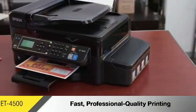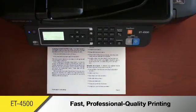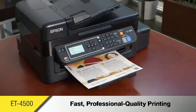With the ET4500, you'll get fast, professional-quality printing, sharp black text for high-quality documents, and vivid color that jumps off the page.